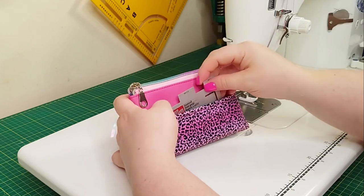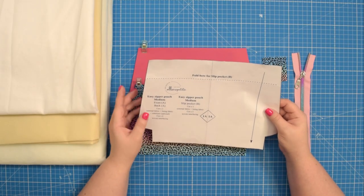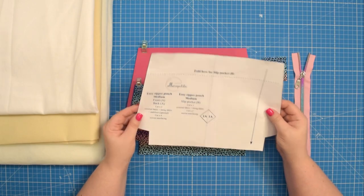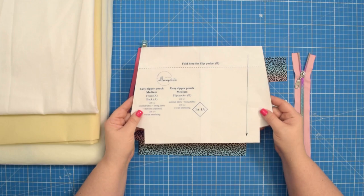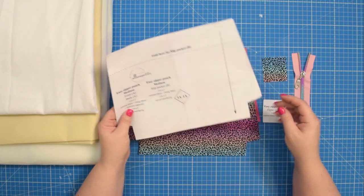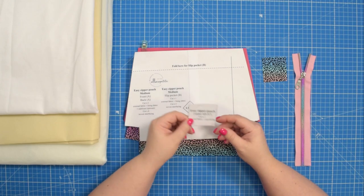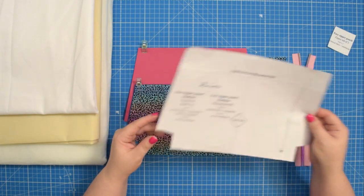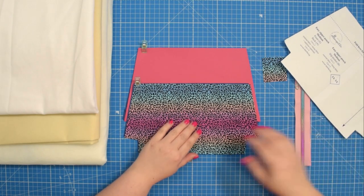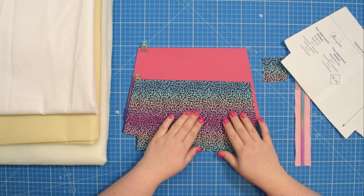If this is something you would like to learn then keep on watching. To make the Easy Zipper Pouch, grab the corresponding pattern piece. For the purpose of this tutorial I'm using the medium size, and then regardless of the size you will also need to grab the zipper tab pattern piece. Then you will need to cut one piece from external fabric and one from your lining fabric for the slip pocket.